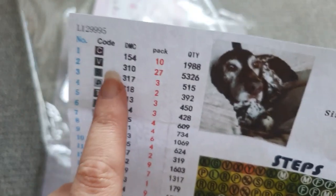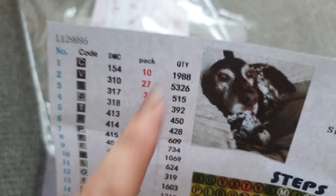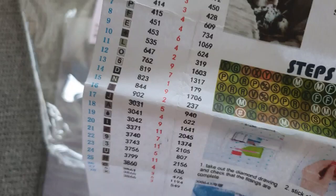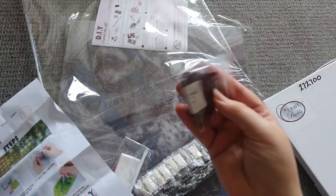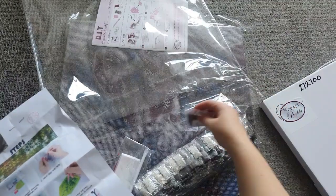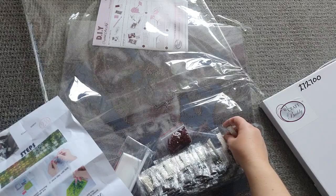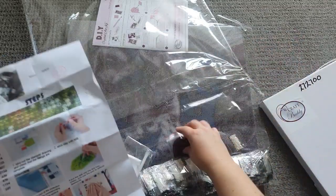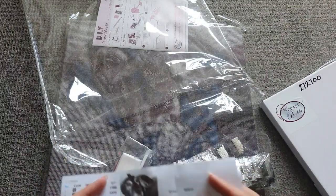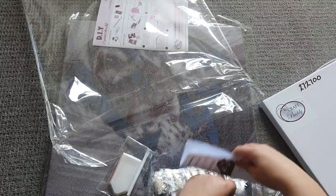The legend here is quite detailed — it gives the number, the DMC code, how many packs and the quantity of drills, so you can do a full inventory to make sure you've got everything you need. The drills for customs are packaged slightly differently — they come in really tiny packs so they can do a full inventory and count exactly how many are needed to cover the picture, which means you know you've got enough. That's as much as I'm doing with that one — I don't want to open it any more. I want to keep it as nice a package as possible for her.